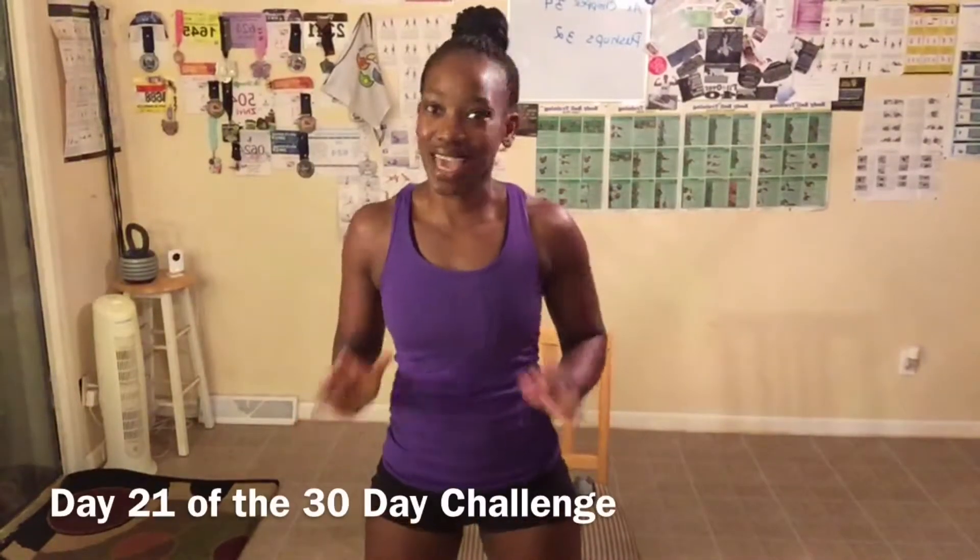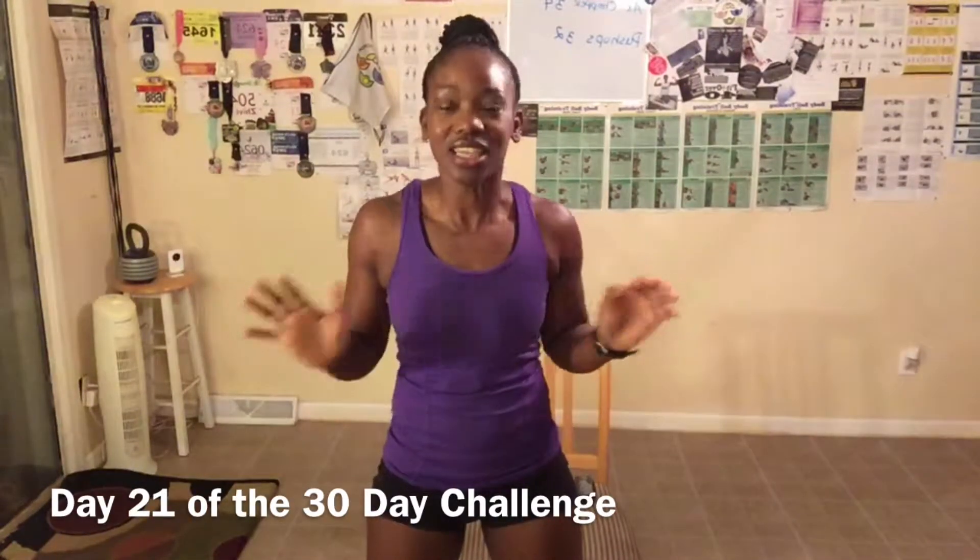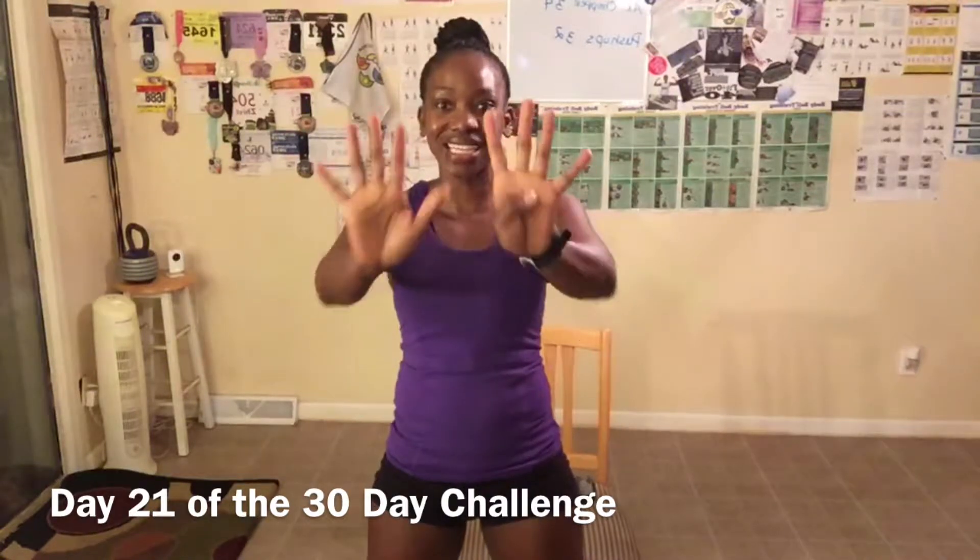Welcome to day 21 of the 30-day challenge! We have 9 days left of this challenge. Soon I will be telling you what the challenge will be for October, so get ready for it. If you're new, welcome to the challenge — you can still join us with 9 days left. Head over to YouTube and subscribe to my channel, LBX Fitness, so you know when I post videos.